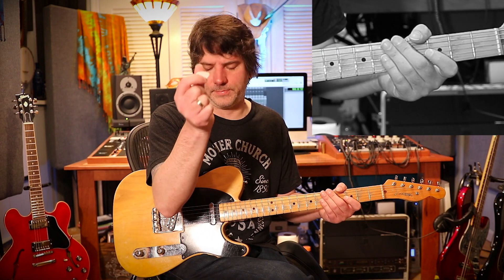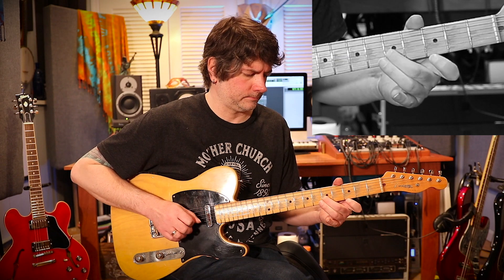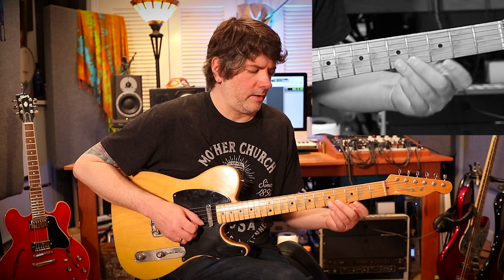Once again, the notes on the second string that I'm playing with my right hand are with a pick. The notes on the first string are with my middle finger. Now the next part — moving on, I'm shifting my ring finger to the fifth fret of the second string, playing with the pick.